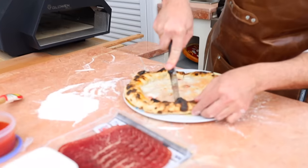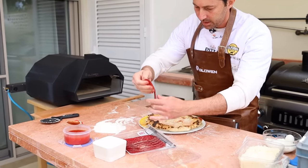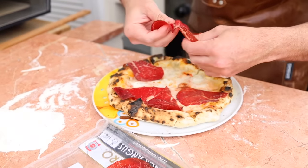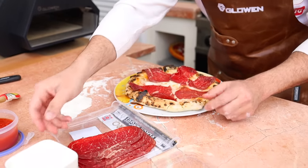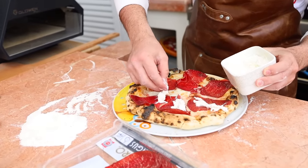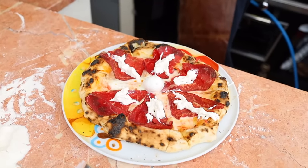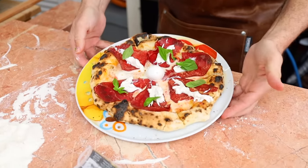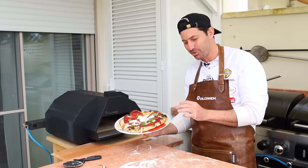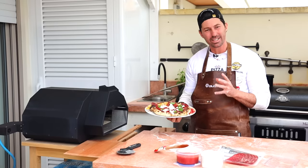Let me finish this pizza. We cut it and put some nice bresaola on top — one slice each. Then we put a little stracciatella on top of the bresaola, some bocconcino just to show this is real buffalo mozzarella, and a little basil everywhere. This is the pizza cooked in the Glowen Raptor pizza oven — outstanding! It came out really good. I'm really impressed, but I want to try again at the perfect temperature.